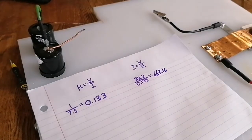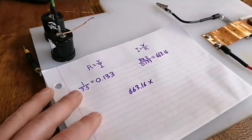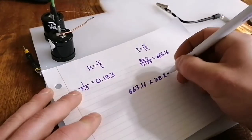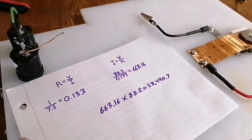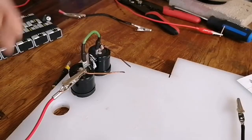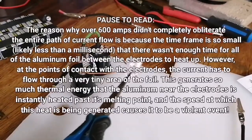Wow, that's a lot of current. Now I want to know how much power that is — that's pretty simple. We just take 663.16 and multiply that by the voltage, 88.2. That gives 58,490.7 watts of discharge. I knew it was going to be a really high number, but that's actually kind of exciting to me to know that this is roughly a 60,000 watt discharge. That's pretty awesome.